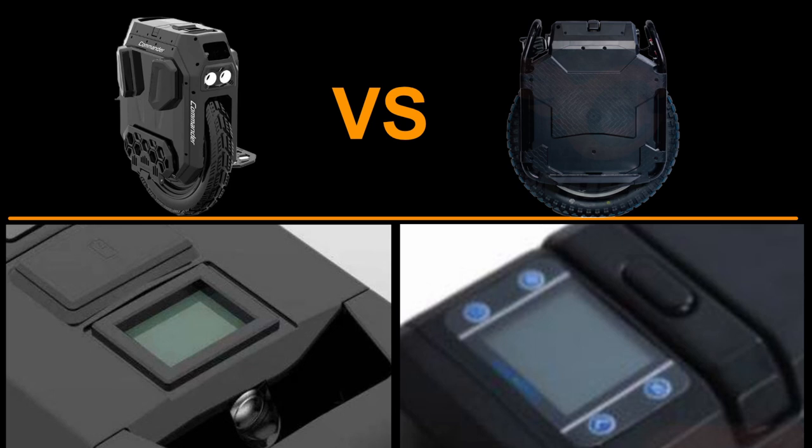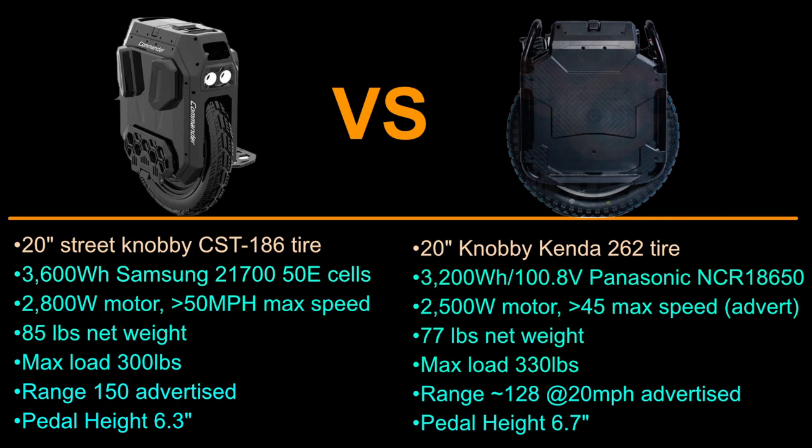The Sherman seems a lot more fine-tuned for someone who doesn't plan on using an app, whereas it looks like the Commander decided not to go that route. Both wheels have a 20-inch tire. The Commander's battery is 3600 watt-hours — a lot bigger and more powerful than the Sherman's. The Commander's motor is 2800 watts compared to the Sherman's 2500 watts, which is surprising for such a big wheel.